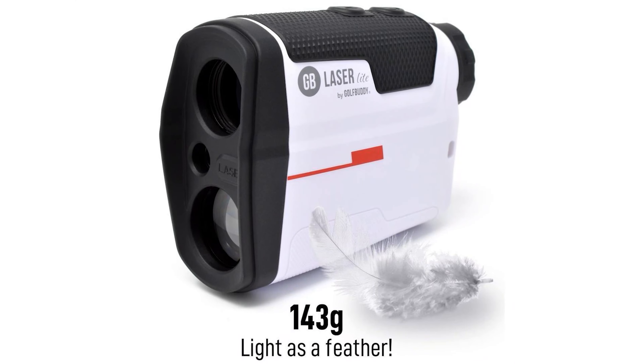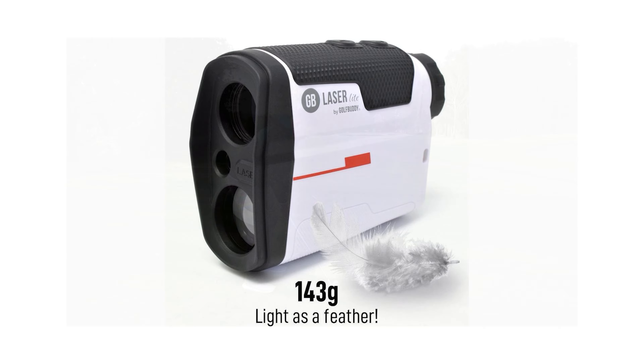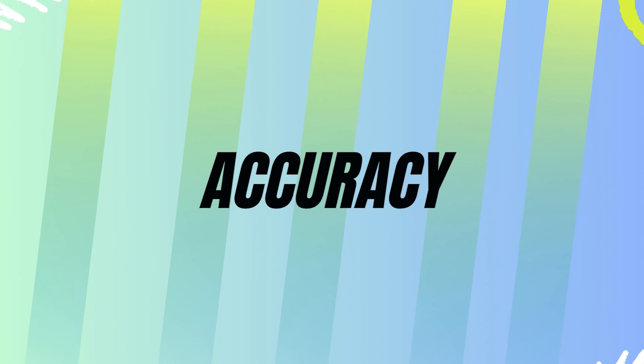Performance: The GolfBuddy LaserLite 2 Range Finder promises top-notch performance, ensuring golfers have an edge on the course. The GolfBuddy LaserLite 2 offers pinpoint accuracy, measuring distances with a deviation of just plus or minus one yard.